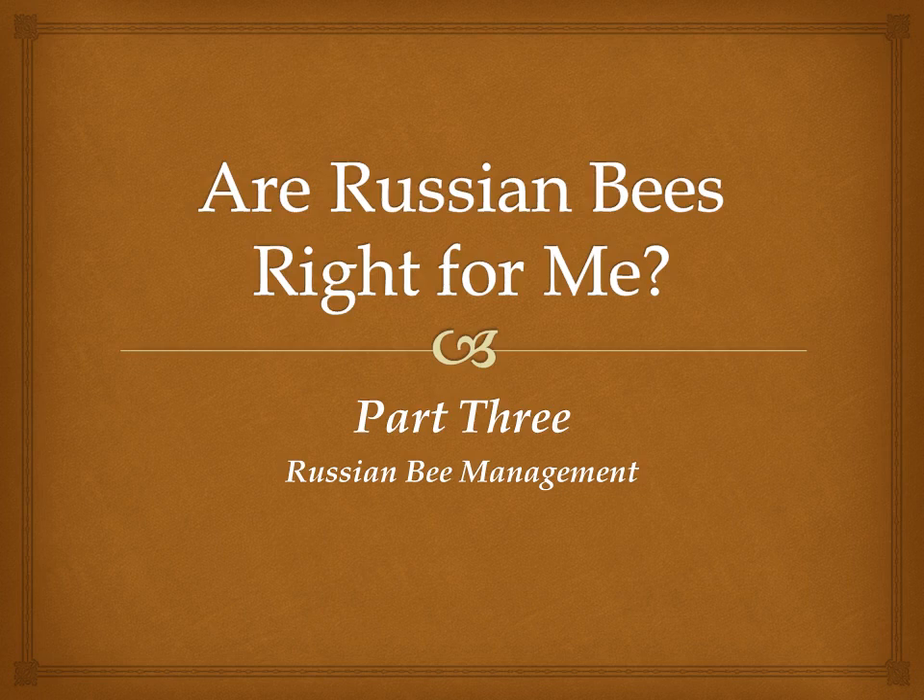We're all the way through to the last part of our talk tonight and we're going to talk about Russian bee management. We'll learn about the differences in how to manage Russian bees. It's important to know what to look for, so we'll examine some of the differences.